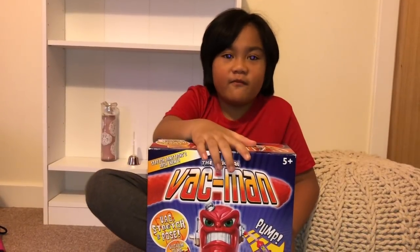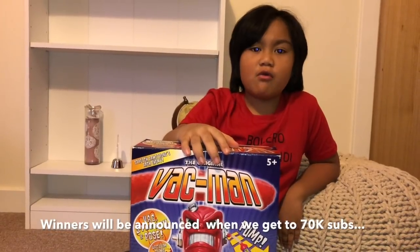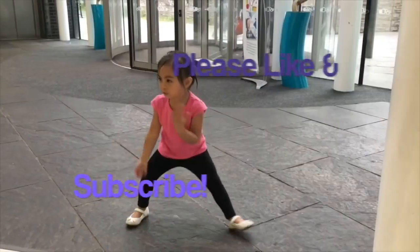If you like VAC-Man, keep posting. Bye guys, thank you for watching, and we'll see you next time. Bye!